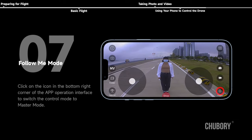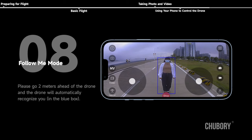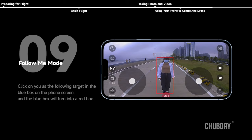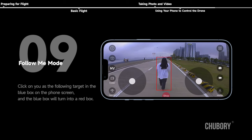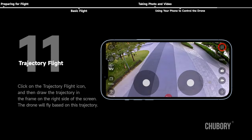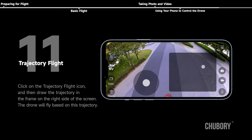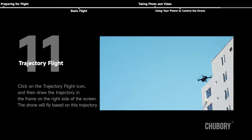Follow me mode: click the icon in the bottom right corner of the app to switch to master mode. Go 2 meters ahead of the drone — the drone will automatically recognize you in a blue box. Click on yourself as the target; the blue box turns red, and the drone will lock onto and automatically follow you. Trajectory flight: click the trajectory flight icon and draw the trajectory in the frame on the right side of the screen — the drone will fly based on this trajectory.